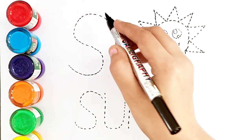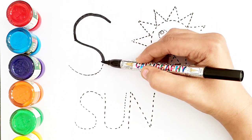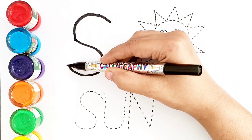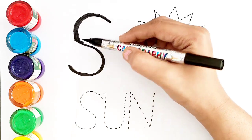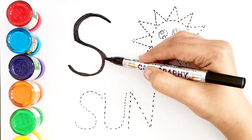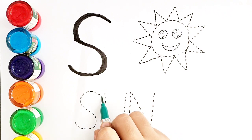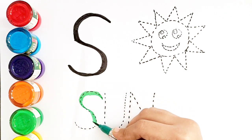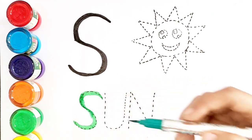Black color S. S for Sun. Sun spelling is S.